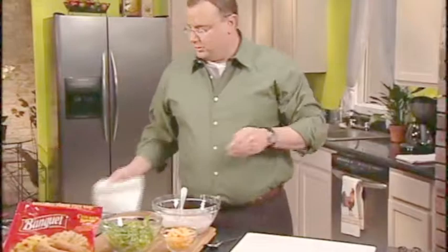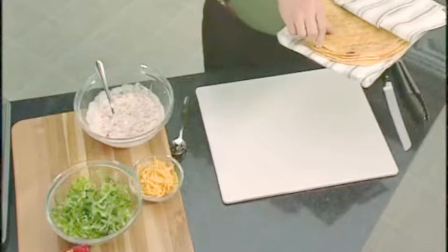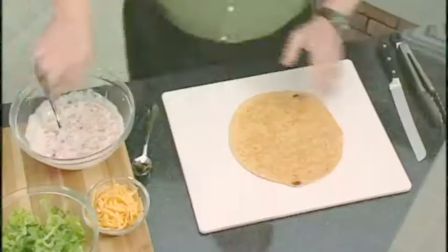Go ahead and set these to the side and let them cool down just a little bit. We'll get our tortillas that I've already warmed in the microwave. A quick and easy way of doing that is taking damp towels, laying your tortillas in them, and microwaving for about 30 seconds. By making them warmer, they're much, much easier to work with.